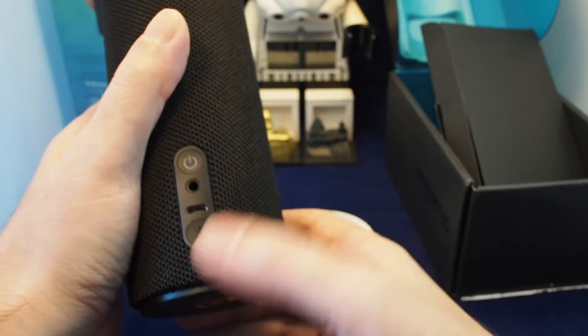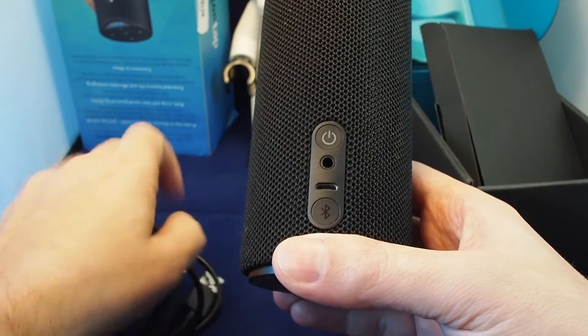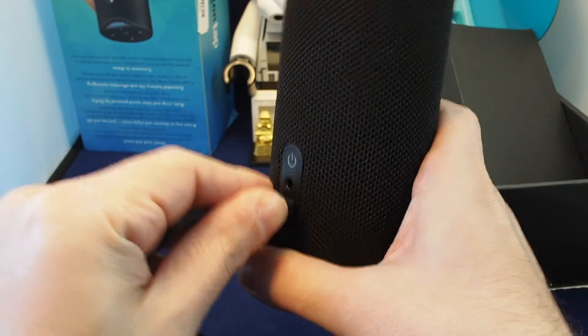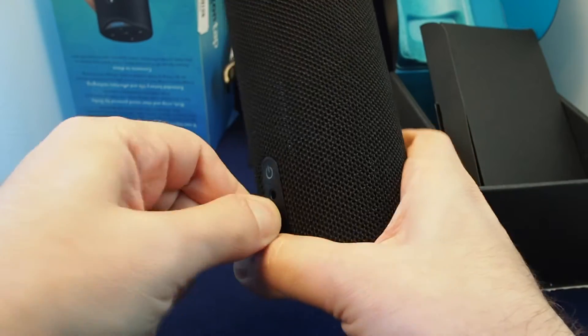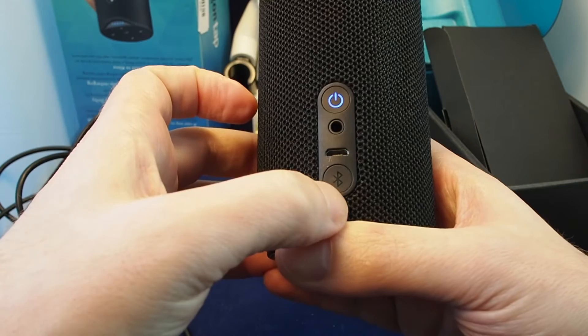On the back we have what should be the same connector — I guess for direct charging or maybe for connecting data cables. We also have an output for line out, and power and Bluetooth is actually a button.